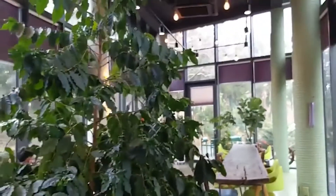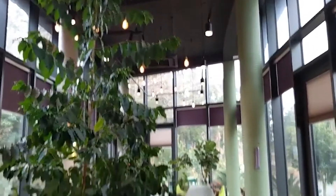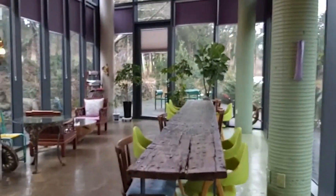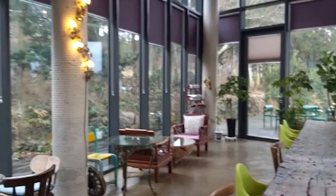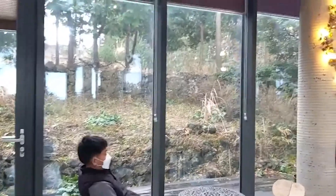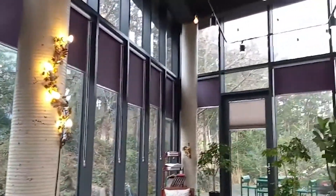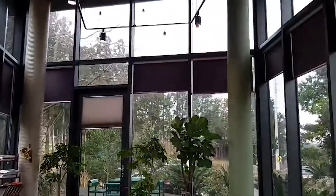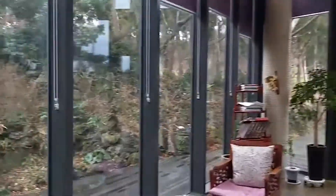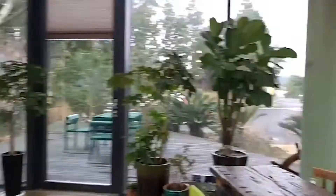And there's a tree inside the coffee shop. It's so beautiful and relaxing. I love coffee shops. I love coffee. I love cafes.